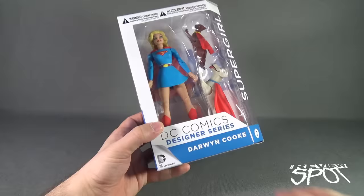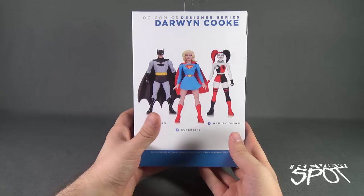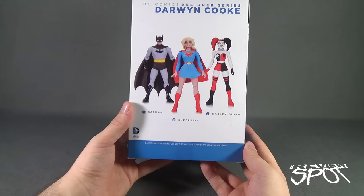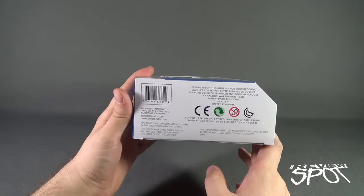This comes to us from the Designer Series Darwin Cook line. We've already had a look at Batman. Inside the package shows you the artwork of Darwin Cook — I like his design style. On the back, the other figures available are Batman, Supergirl, and Harley Quinn. All figures are sculpted by Jonathan Matthews. On the underside of the packaging you can go to www.dccomics.com to check out more of what they're producing.